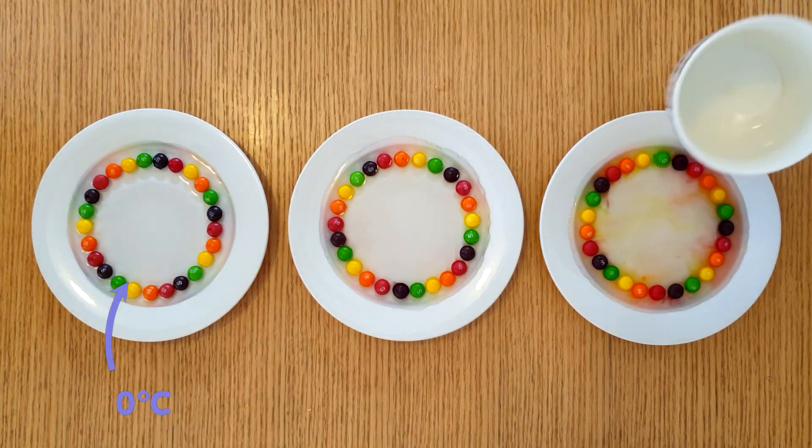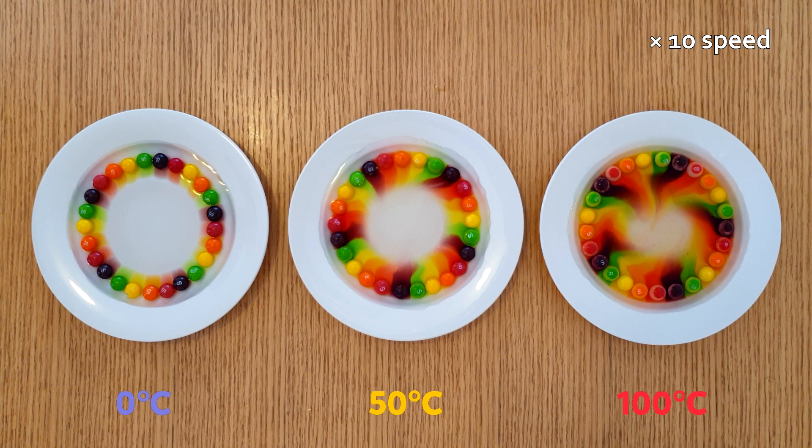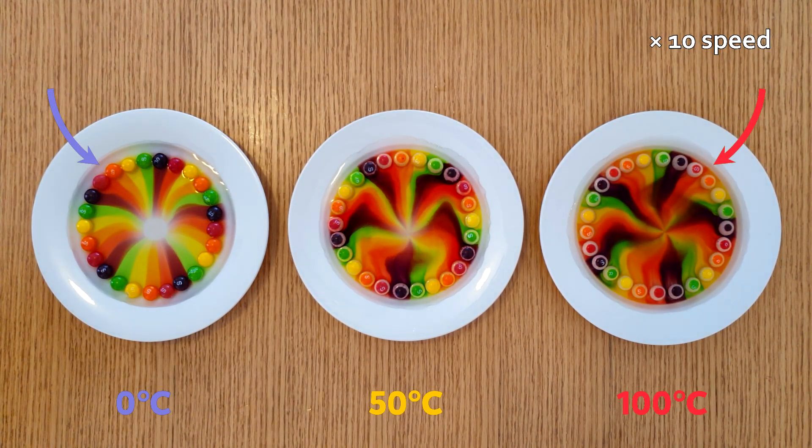The water on this plate is zero degrees celsius. The water on this plate is 50 degrees celsius, and the water on this plate is 100 degrees celsius. The colours are spreading a lot faster in the warmer water, but the pattern in the cold water is really cool.